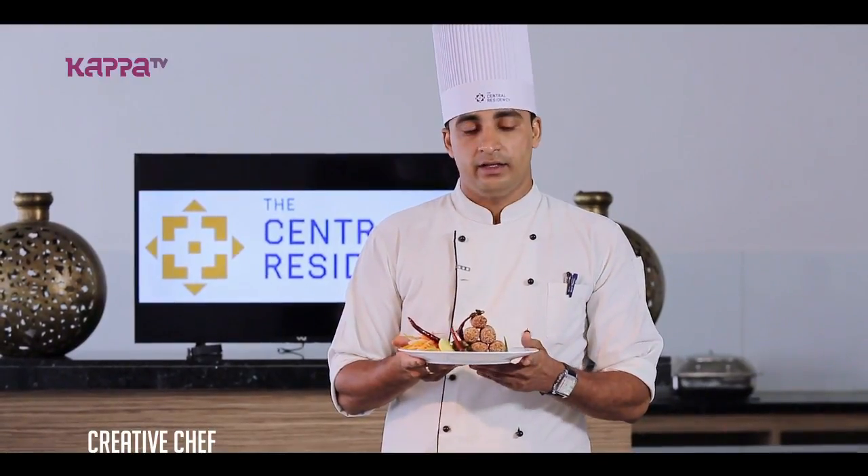This is our Mutton Cashew Cutlet. We also have ketchup and mayonnaise, and even mint. It's a perfect evening snack.